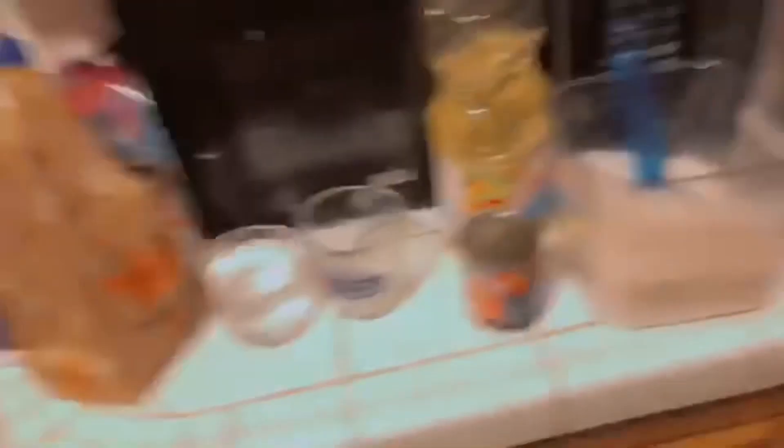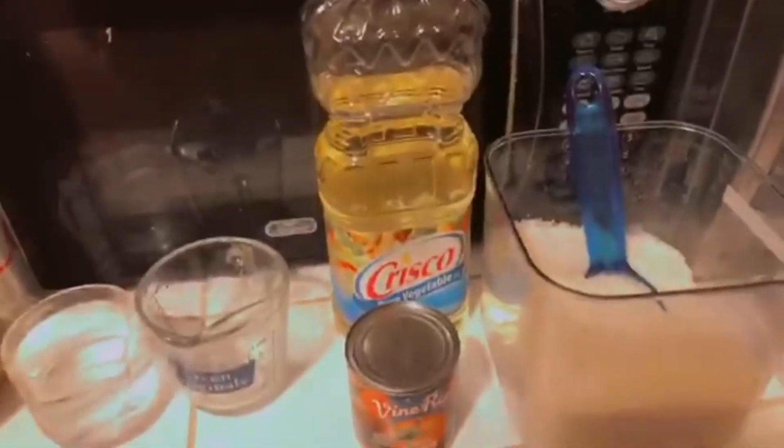This is what my setup normally looks like. I have a cup of water, the rice, my oil, and my tomato sauce. The rice is in the bag — I don't technically use that bag of rice but I had to get it last minute. I'm going to pour one cup of rice into the pan and keep doing that.